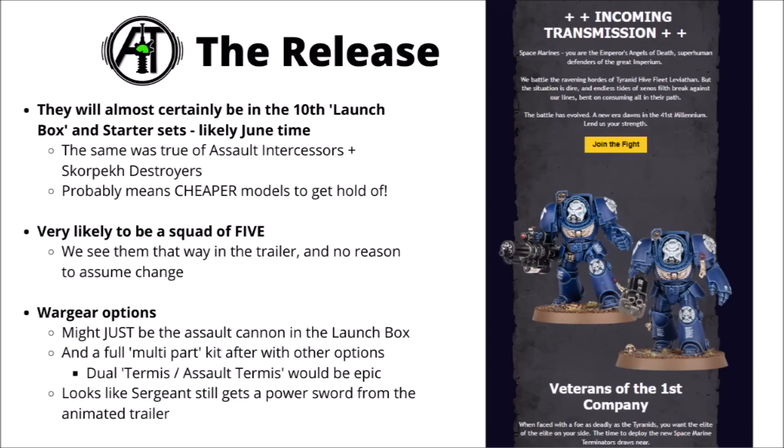As for the release of these models, I strongly suspect they will be in the 10th Edition launch box and the starter sets. Judging by Games Workshop's release cycle, I wouldn't be too surprised if it's around June time. The reason I think that is because the same thing happened last time — we got a reveal of Assault Intercessors and Skorpekh Destroyers, and both of those featured heavily in both Indomitus and the Elite box sets. Generally, if things are discounted in the big box sets and starter sets, they'll be cheaper to get hold of, and you might well be able to pick up these Terminators quite cheaply off eBay.